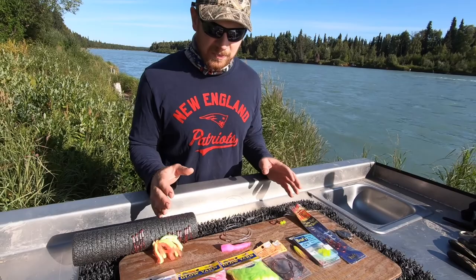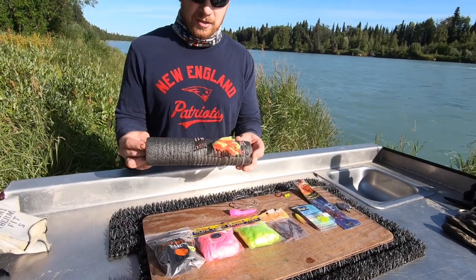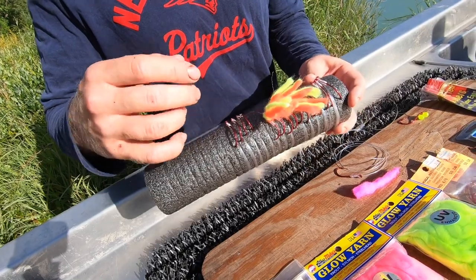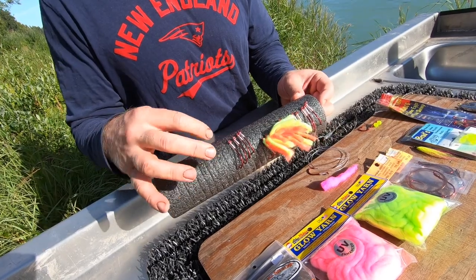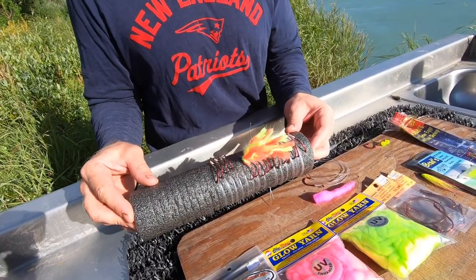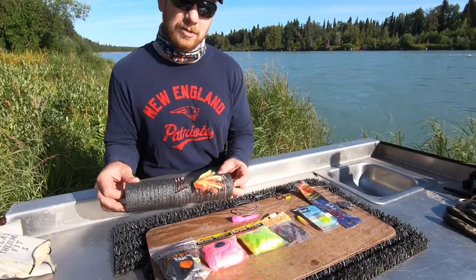To start out, I've got the board here full of yarn, beads, and different egg loop setups. First, we'll start with the pre-tied leaders. I was able to get some size 3 Gamakatsu hooks and 40 pound P-Line fluorocarbon clear line. To create these, I make about 40 to 50 inch leader lengths, cut them, and make the egg loops by doing eight wraps, running it through, and finishing with six more wraps. Doing these egg loops on the leader board is really easy and super efficient — quick to grab and go, especially with sockeye since they fight really hard and you'll burn through more gear than normal fishing.